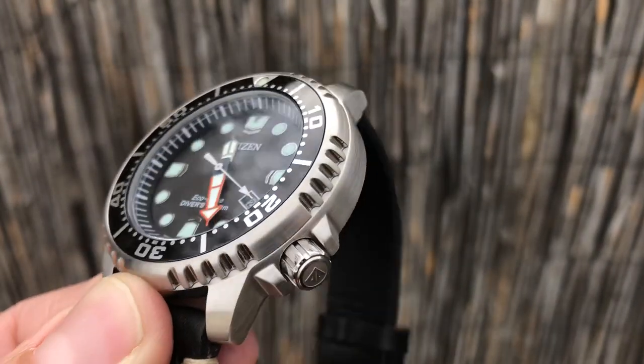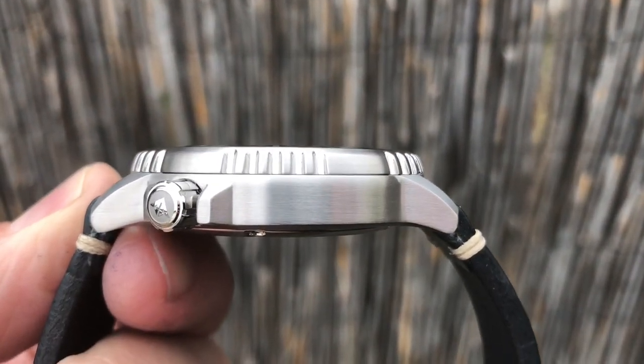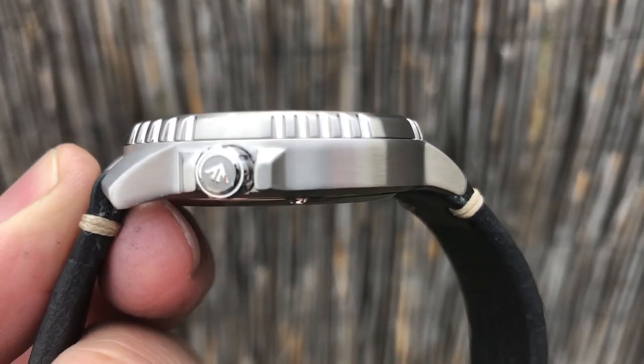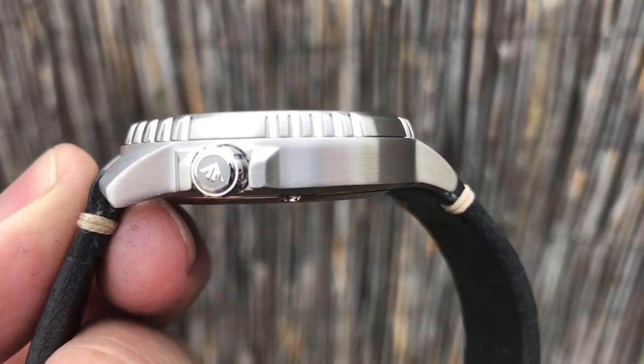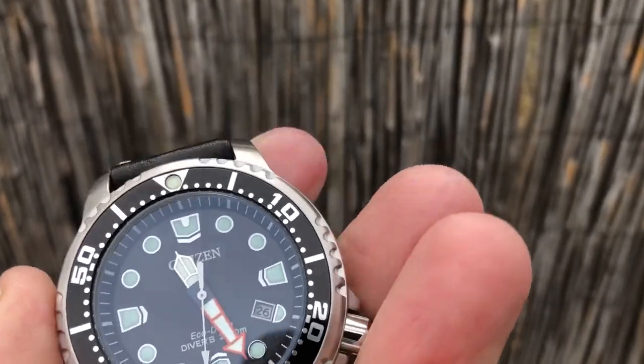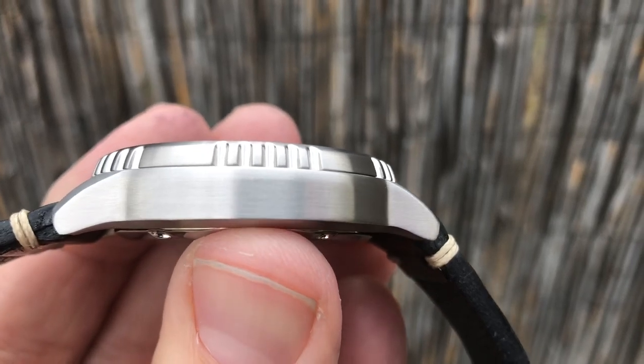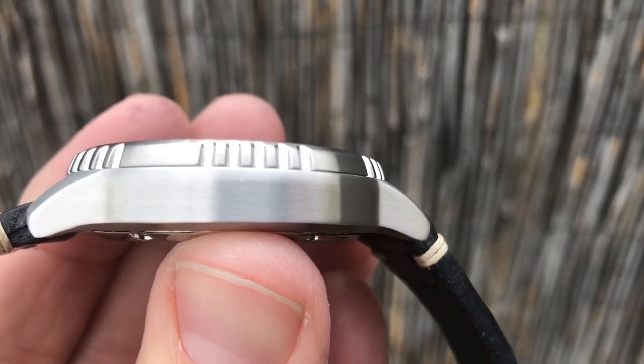So 44 millimeters from side to side, 48.7 millimeters from lug tip to lug tip, 11.5 millimeters thick, and has a 20 millimeter lug opening. The case tapers somewhat down to about a 42 millimeter, so it wears very nice on the wrist.